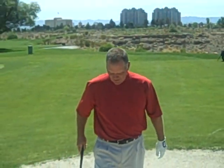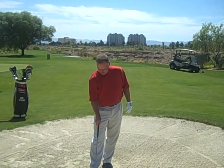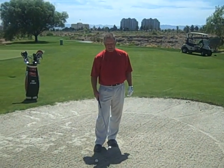Now, we want to make sure that we take a swath of sand out from underneath the ball, starting from behind the ball, going underneath the ball, and then going past the ball.